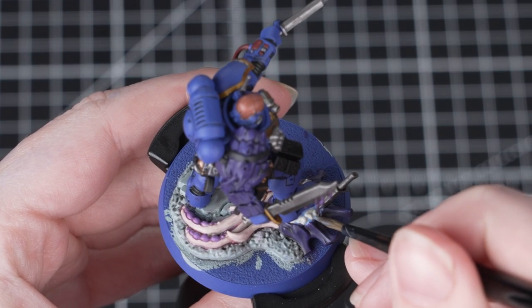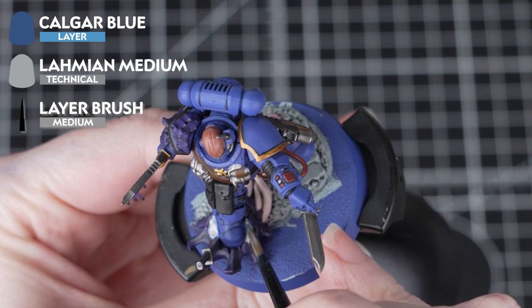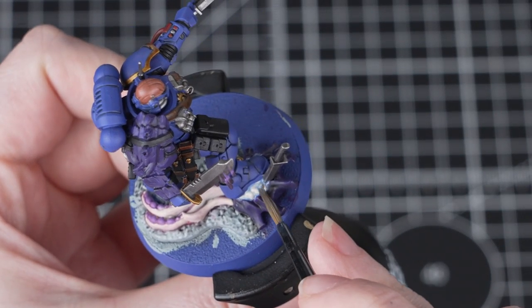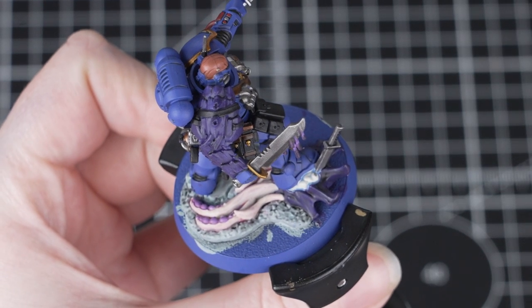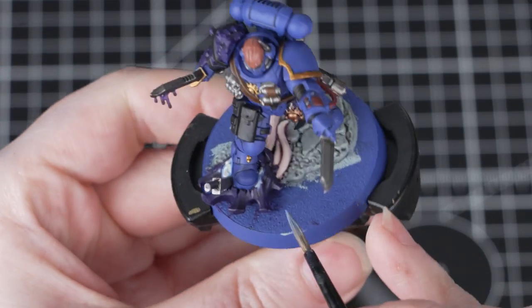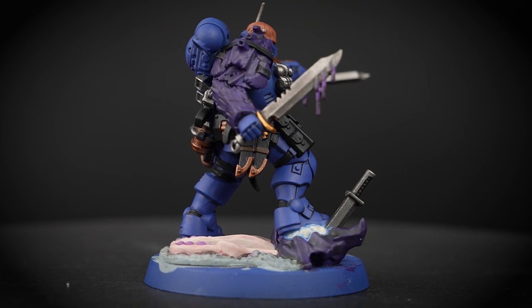Now it's time to paint those brains. We'll be using Calgar Blue thinned down with Lahmian Medium — Calgar Blue is a layer paint but when we thin it down with Lahmian Medium we can create a shade consistency and apply it just like a normal shade. We'll use three parts Lahmian Medium to one part Calgar Blue, then apply it heavily and neatly over those brains. This adds depth to the recesses without changing the surfaces too much, and you'll see that it adds a really cool blue effect.